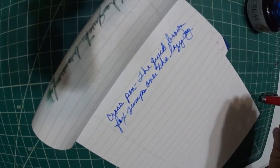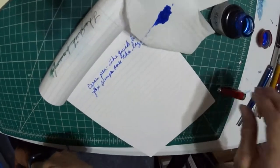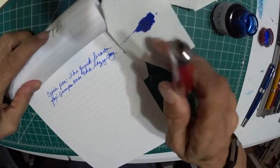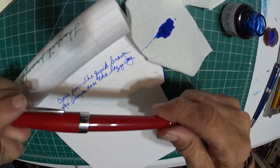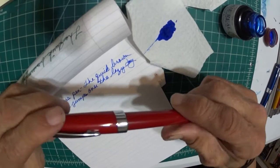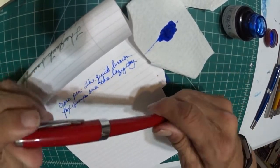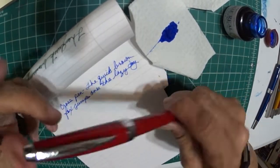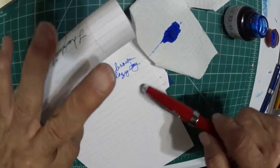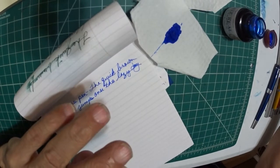This nib is what I call has a lot of feedback — a whole lot of feedback. It could use a tune job to make it smoother. It's got a good ink flow, I'll give it that.